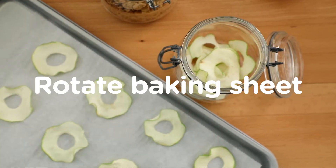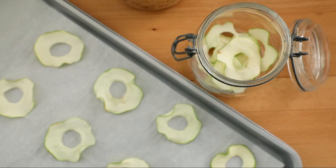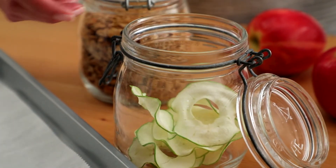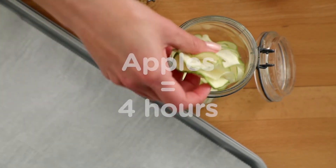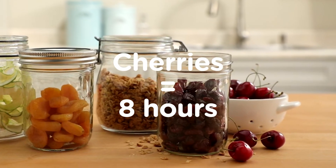It's also a good idea to rotate your pans since ovens, even at low temperatures, have hot spots. The time it takes for fruit to dry depends on how big the pieces are and how much moisture is naturally in the fruit. Thin slices of apples will likely be dry in about 4 hours, but whole pitted cherries could take at least twice that long.